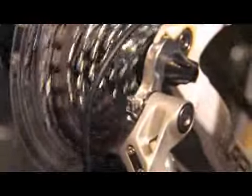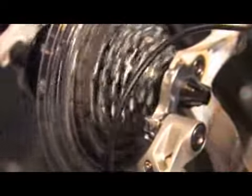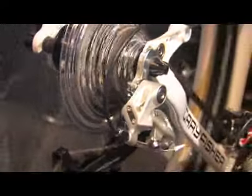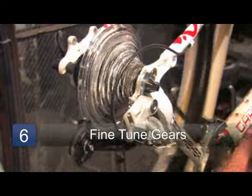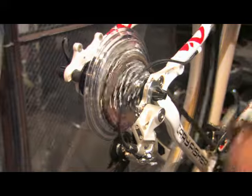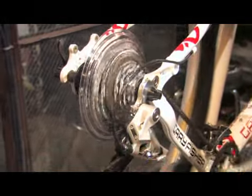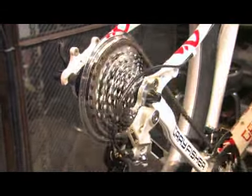You can see this particular gear right here rubbing just a little bit. This barrel adjuster is for fine tuning those gears. You just keep playing with that barrel adjuster until you get those gears functioning perfectly. That's how you adjust the derailleur.